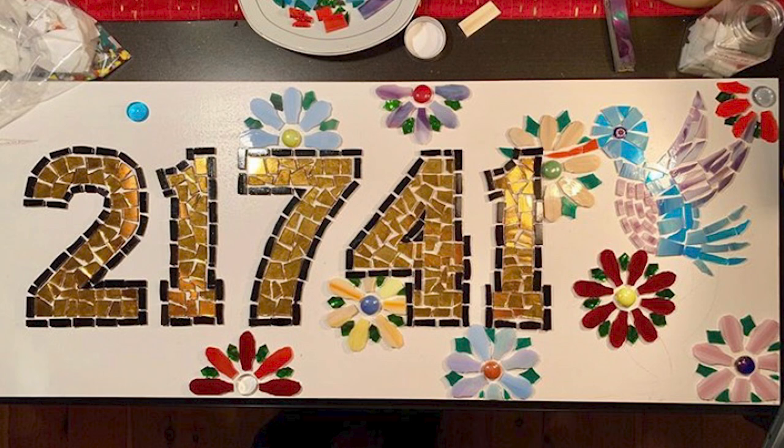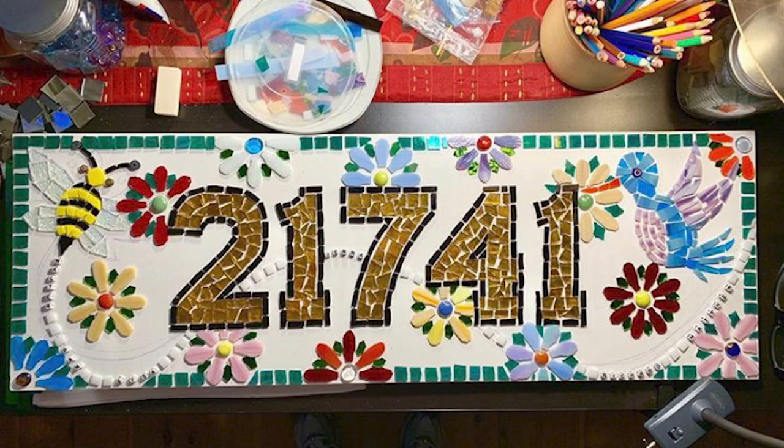I did the flowers, the hummingbird, and the bee in that order. I thought it was really important to make sure the hummingbird really stood out. You'll see in the pictures that I first did the hummingbird with an orange beak, but he looked too much like a random bird — the black beak made him look more like a hummingbird. I did the design with the flowers, the hummingbird, and the bee with the bee's trail, and all of our names woven through the bee's trail. The last part was the green ridge outline.